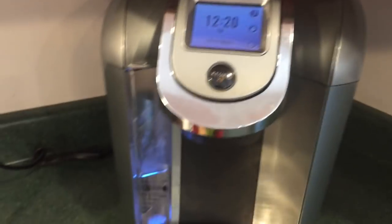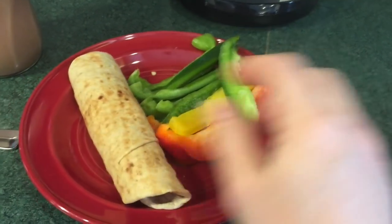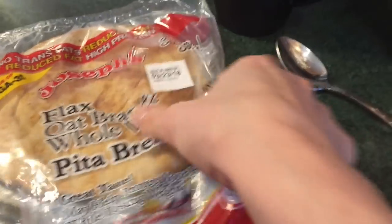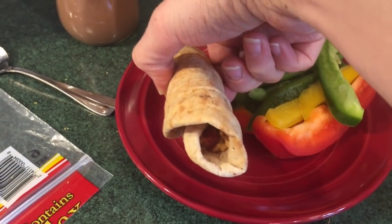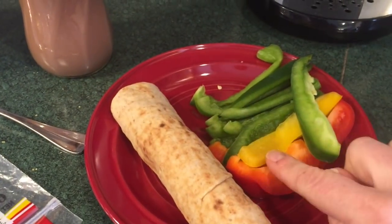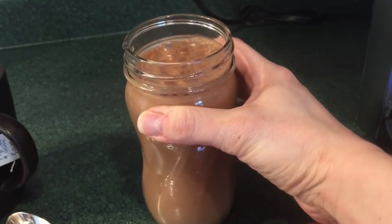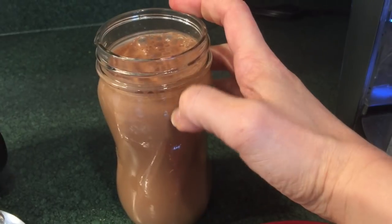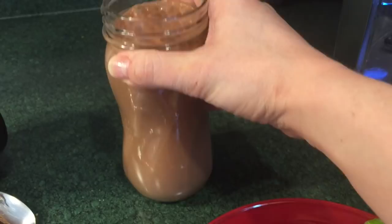It's 12:20 and since we are still going with the dairy-free theme today, I have a Joseph's flax oat bran and whole wheat pita bread — these are dairy free. In here I have peanut junky butter, which is dairy free, and slim belly jelly, also dairy free, some colorful peppers — obviously dairy free. This is the trim quick recipe from the Trim Healthy Mama cookbook, but instead of using whey protein I used collagen when I mixed it up, so this does not have the whey in it.